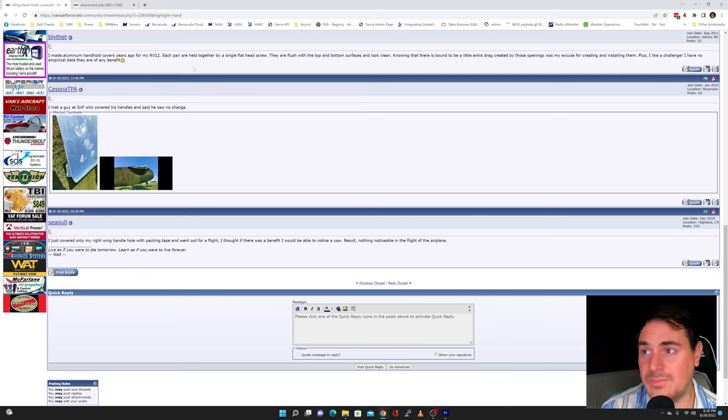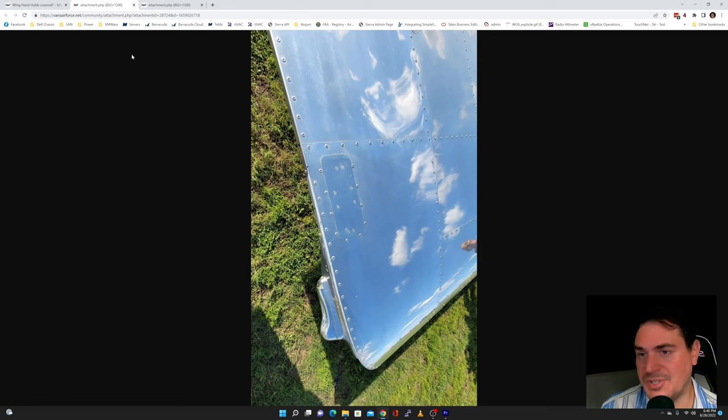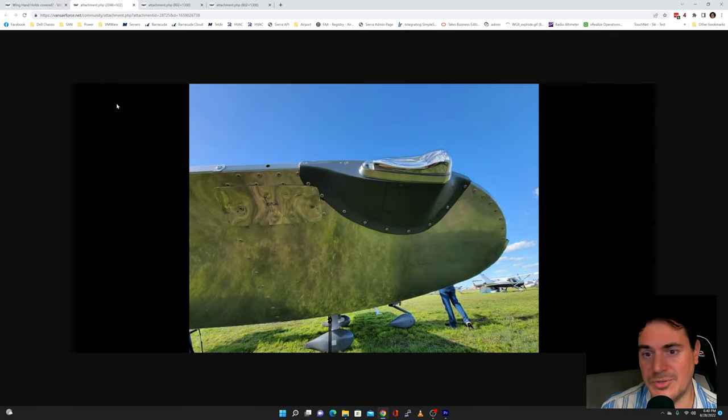Another comment from Cessna TPA: he met a guy at Sun and Fun who covered his handles and said he saw no change. He also posts a couple pictures of the upper surface and the lower surface.